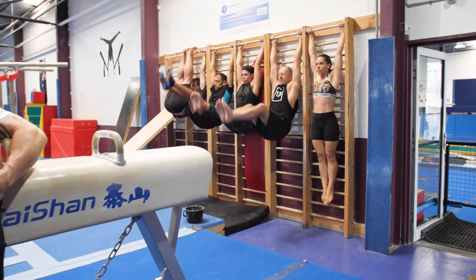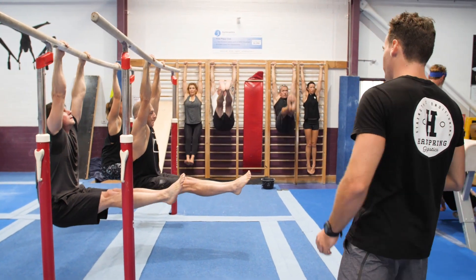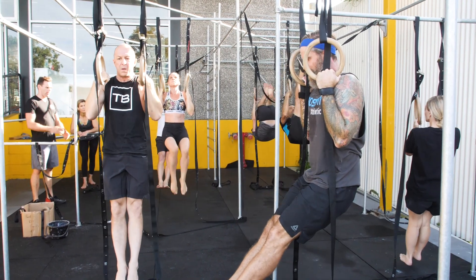We've got toes-to-bar. We're always working a lot of strict strength in those toes-to-bar, making sure that we have our pull and push strength and carrying a lot of that into things like muscle-ups.